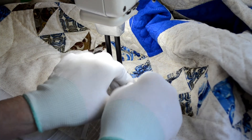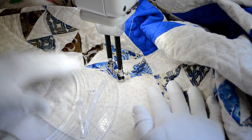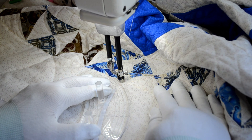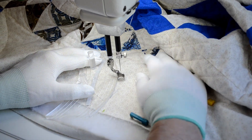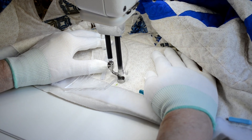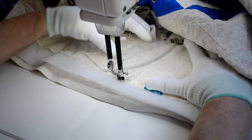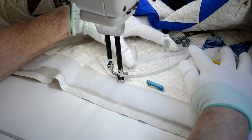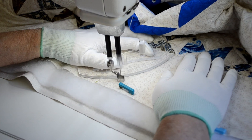Now we're going to turn the curve the other way, come down a quarter of an inch away from your mark, and come down to the mark. We're going to continue in this manner until we go all the way around the border, back up to the intersection between those two blocks in the border.